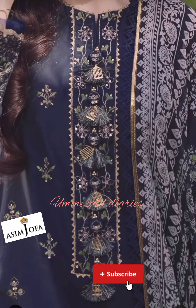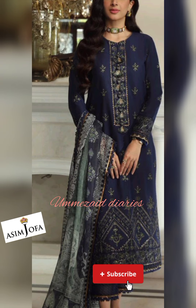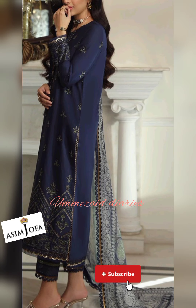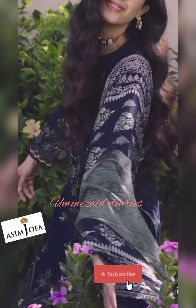With this article you will get an embroidered neckline on organza and embroidered front with border on cambric, 1 meter embroidered sleeves with border on cambric, 1.75 meter dyed cambric for back, and 2.5 meter digital printed chiffon dupatta.